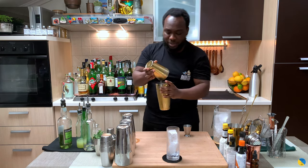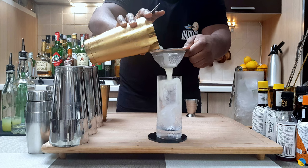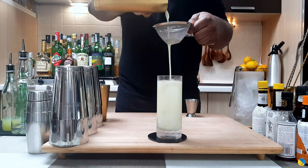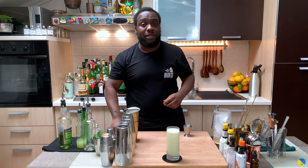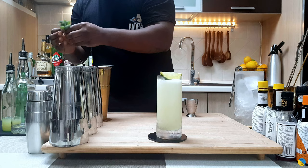Here we go. We're going to pour everything into our glass. And for garnish, that'll be a lime wedge and a mint sprig. That's all.